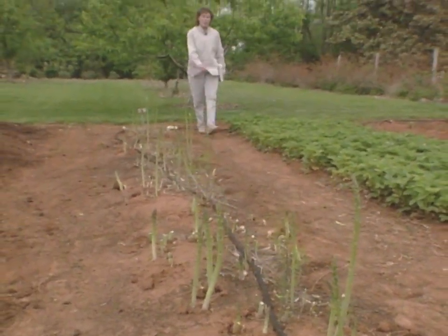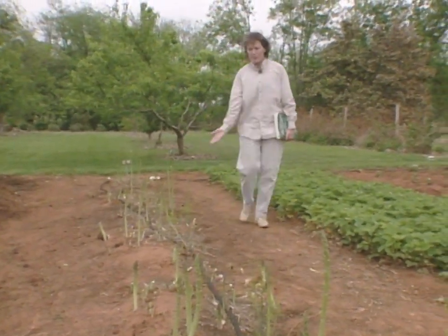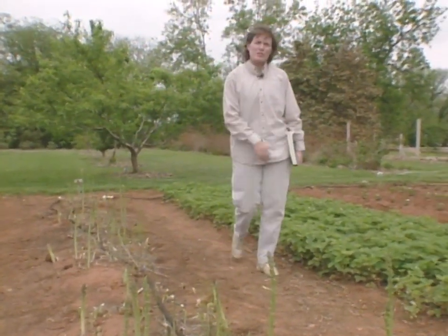As we were just discussing with Mr. Waugh, gardeners often face a dilemma. You want to raise a nice crop of something edible in your garden, but you also want to conserve honeybees at the same time. And we have a prime example right here.